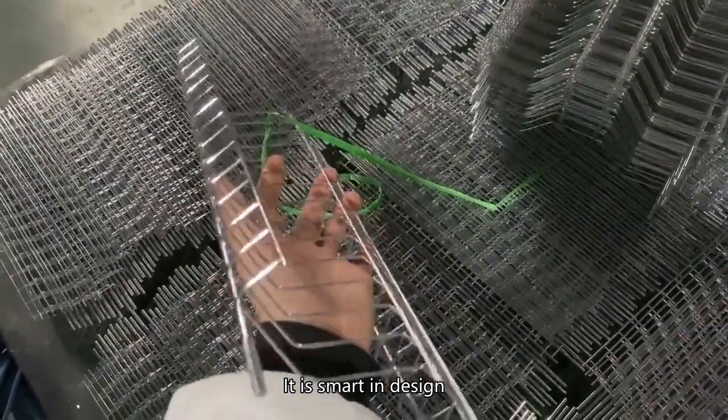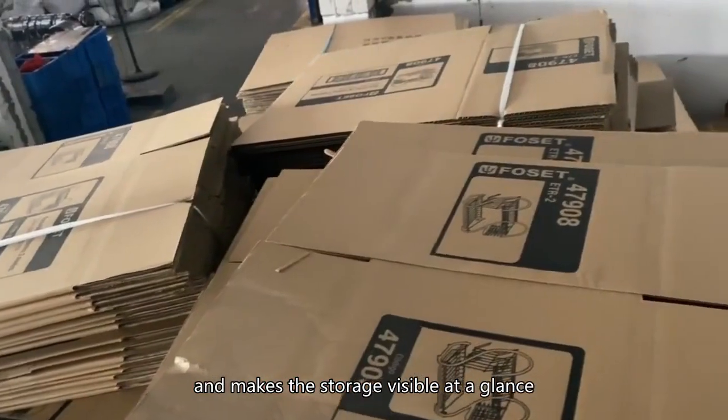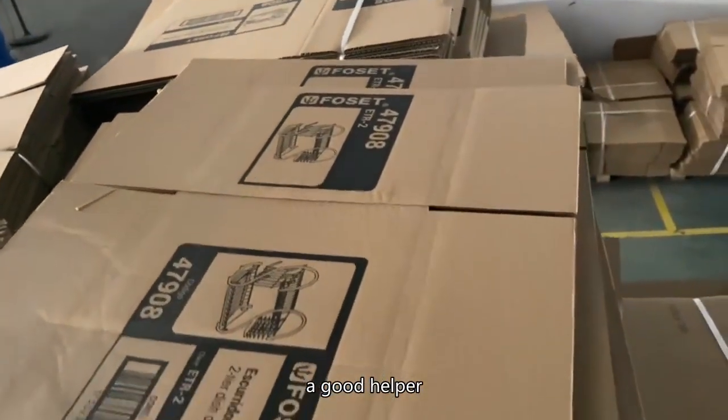It is smart in design, easy to load and unload, and makes the storage visible at a glance. A good helper.